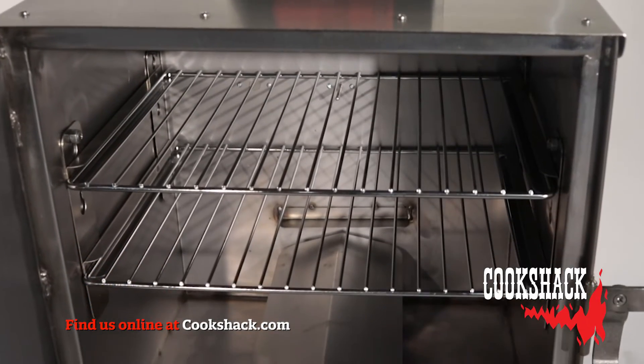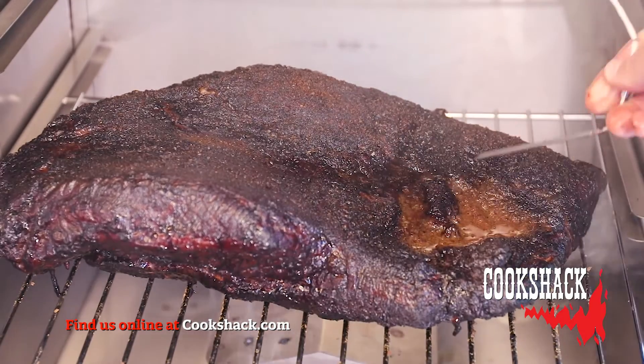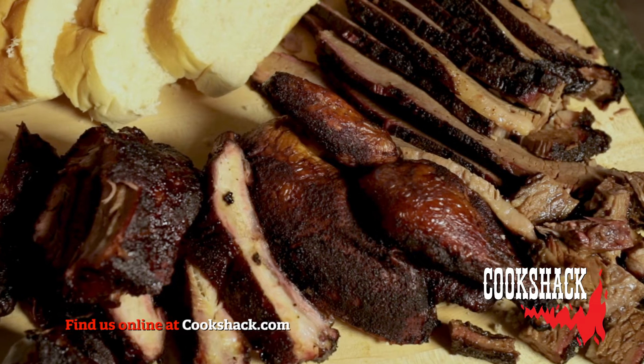The SM025 comes standard with two 14 by 18 nickel plated grills, a meat probe, an aluminum drip pan, wood box, casters, five pounds of wood, and the Cookshack Smokin' at Home Cookbook.